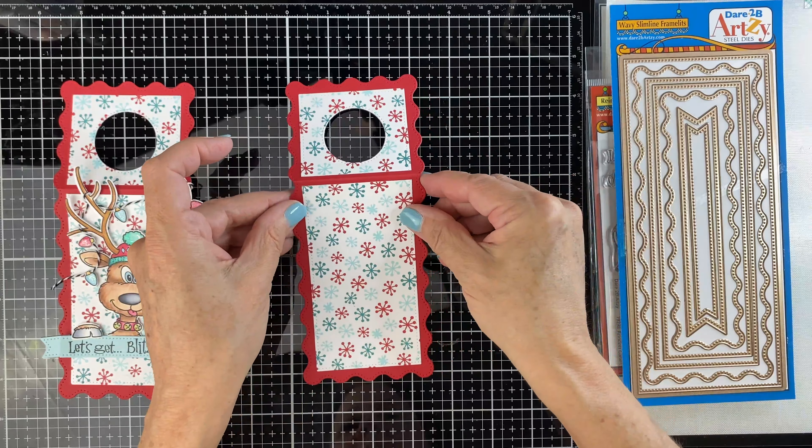Now take the string and tie one end to one side of the antler — I just think it's easier to start it off this way. Keep this really loose, and once we attach it to the tag, you can secure it a little bit more with some more foam tape and glue. I wanted it to look really loose to start with.